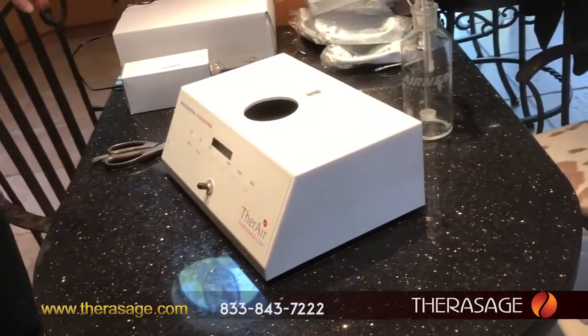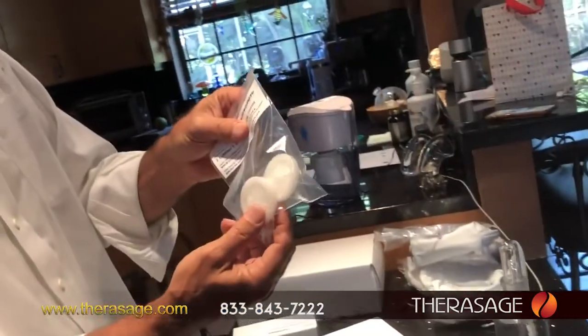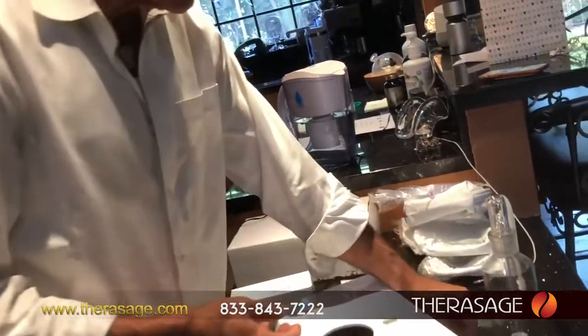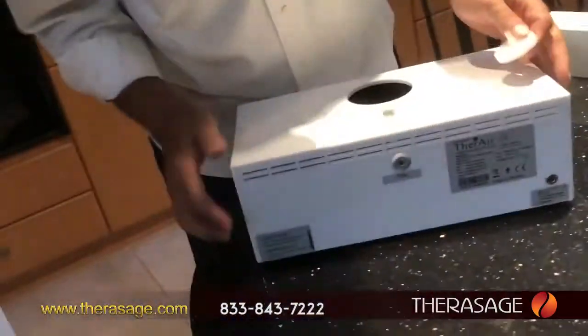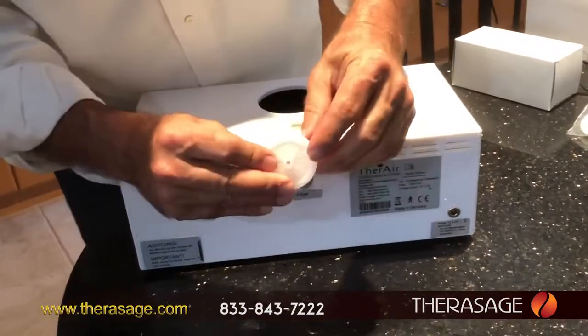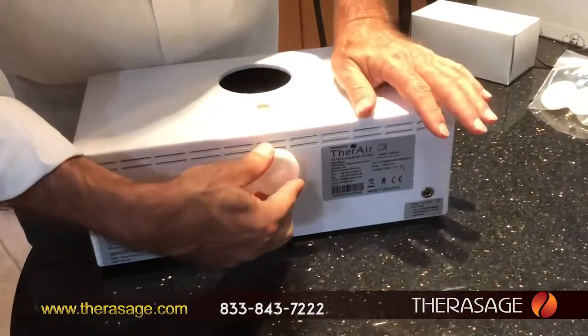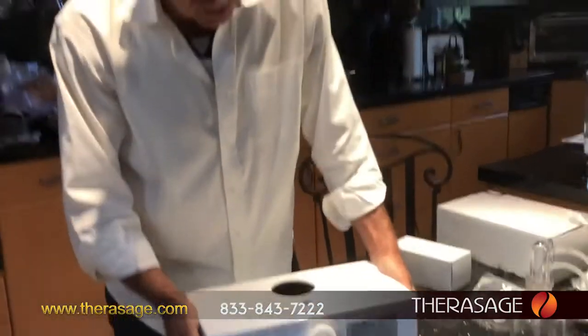The first thing you do is find this little package that has these air filters in it — they look like this. If you turn the unit around, the air filter sits here, this part goes right in there like that, and then you just push it into place. Twist it and push it into place — that's pretty simple.